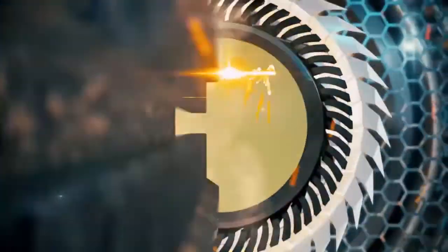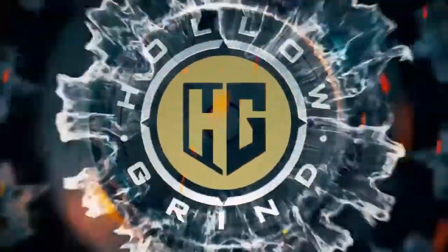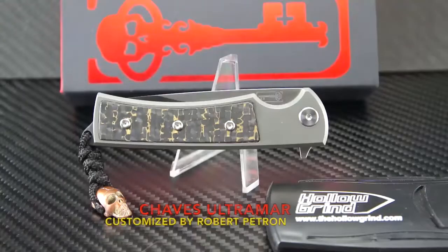Welcome to the Hollow Drive. Welcome all, thanks for joining us again. This is what I call dressed to impress — what happens when you take an already outstanding knife and make it even better? You get the Chavez Ultramar customized by Robert Patron.